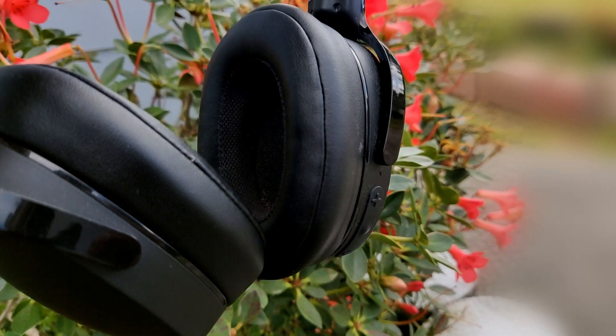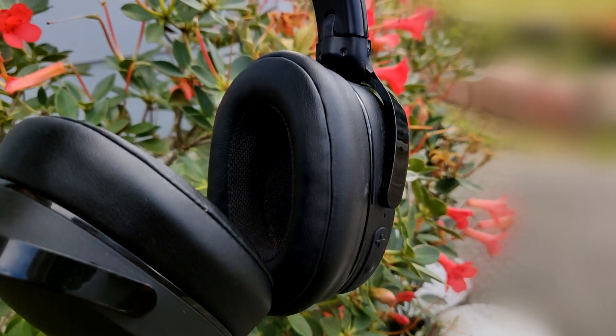If you have any questions about these headphones, please put them down in the comments below. That's it from me — I'll see you in the next one.